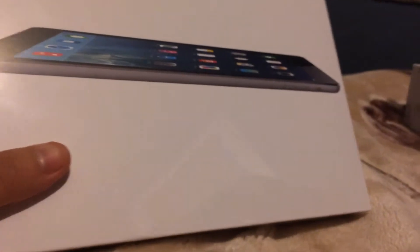The model that I got, as you can see, is a space gray — obviously, like you see it. I got the 32GB Wi-Fi model.